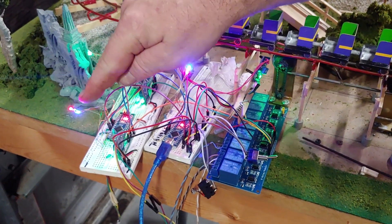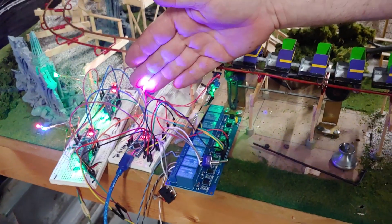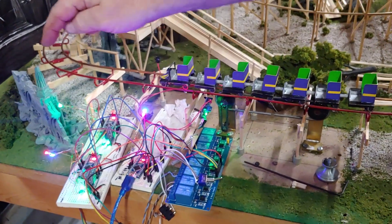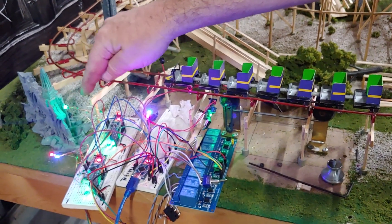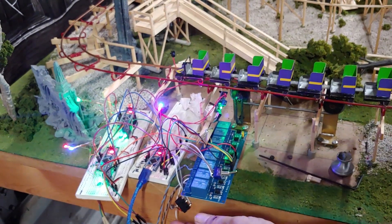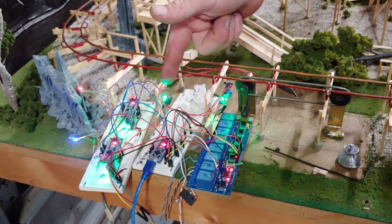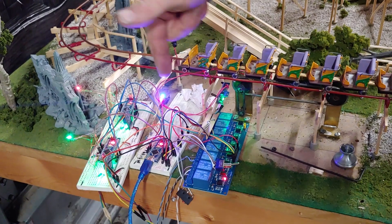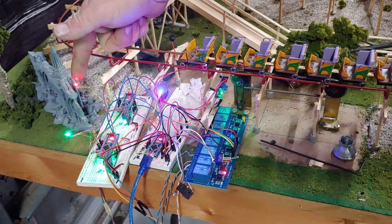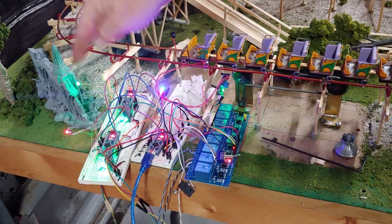Once the station clears and goes green, it tells the brakes that it's clear. You'll see the brake go to blue as it tries to exit and clear. Once it leaves and goes from blue to green, it tells the next block it's occupied. Watch these three status lights — blue, then green: it told the brake to clear, it went green. The lift is currently occupied, blue means it's exiting, now it's clear.